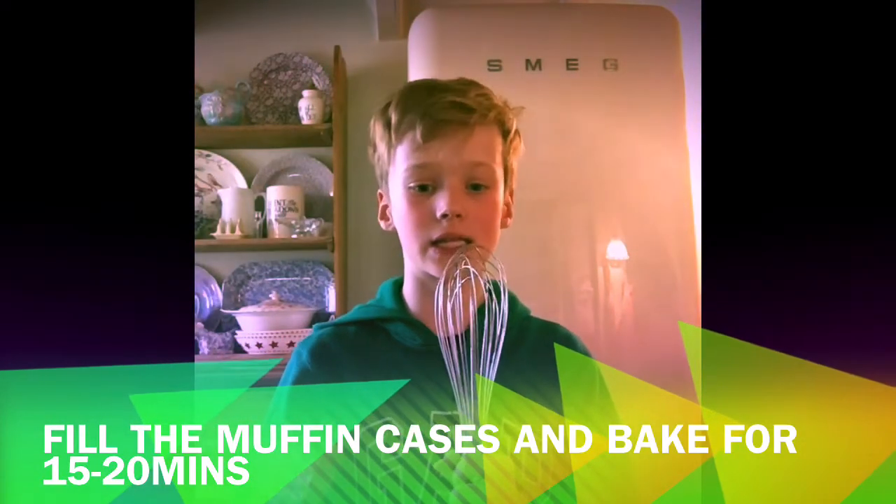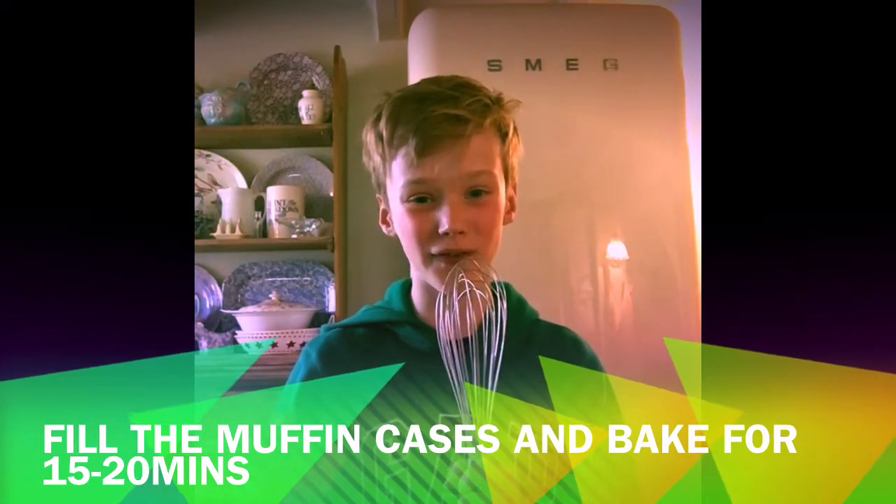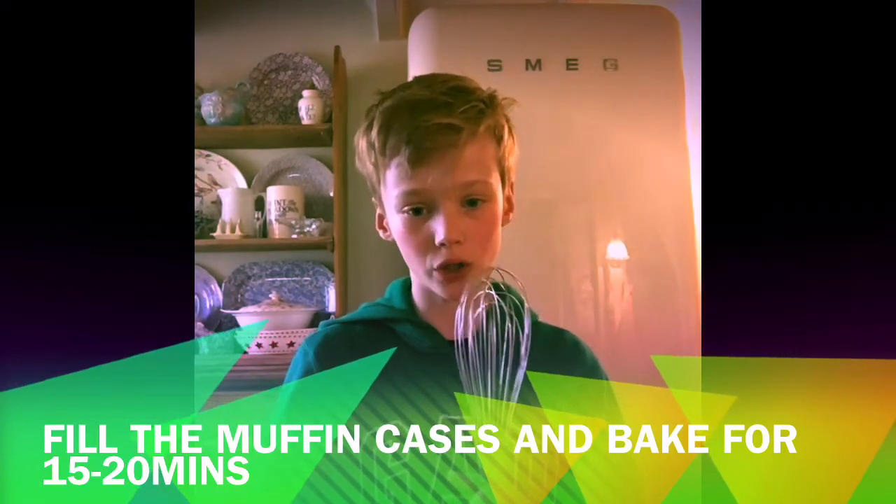Step four: spoon the batter into the muffin cases and bake for 15 to 20 minutes, or until they have risen.